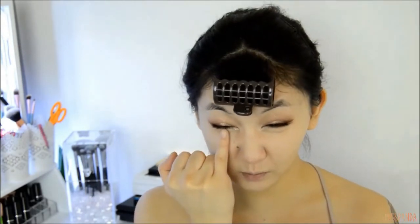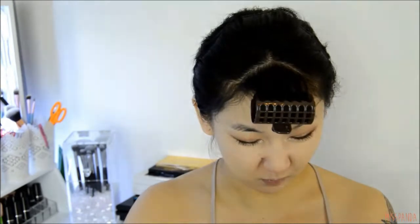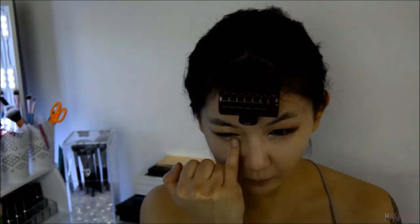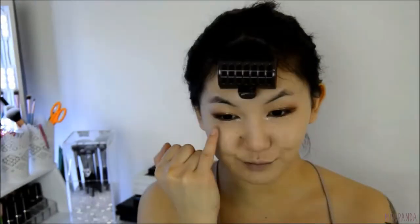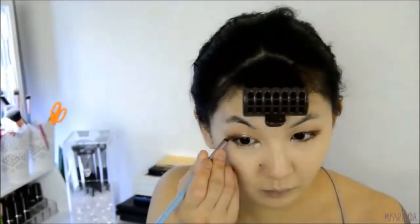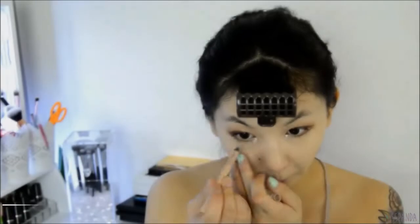Next you want to pull a weird face so that the little fatty bits underneath your eyes puff up, and then you can go ahead and highlight those bits — that is what you call an aegyo-sal. I don't have a natural aegyo-sal area which is why I have to fake it with shimmery eyeshadow. I also apply the shimmery eyeshadow between the two wings just to define the wings a little bit more.